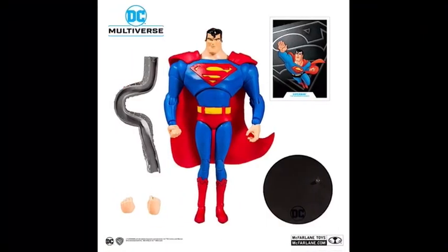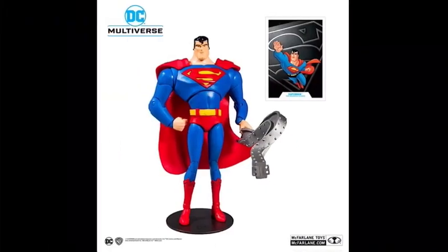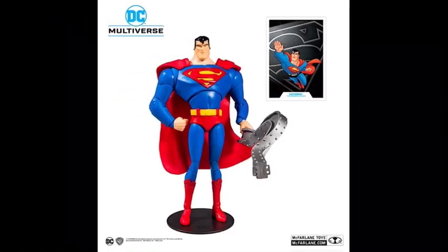Then we have Superman from Justice League Unlimited, which looks like it would pair really well with the Green Lantern, because of course they're based on the same series. Just like the other Superman figure, he comes with an alternate set of hands, but then this one also comes with a bent piece of metal or something. So that's cool.